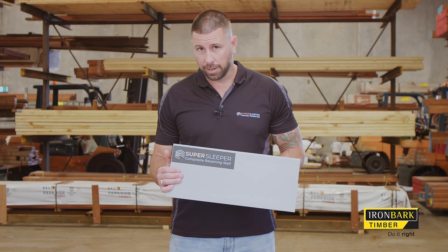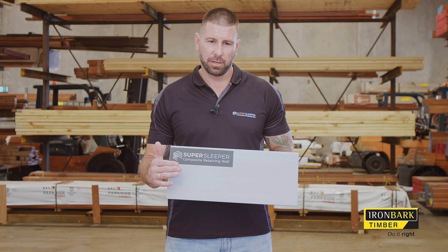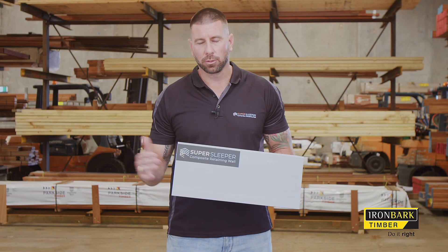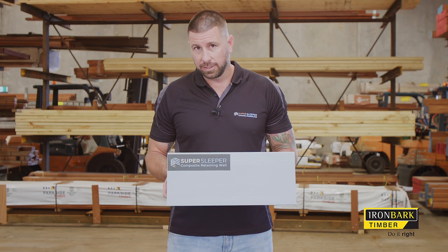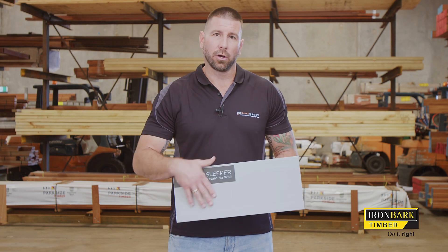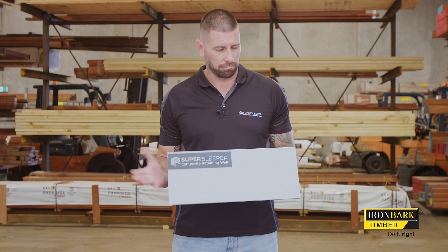Aesthetically, this is how they come at the moment. We are working on some variations in textures and colours, but they're probably a little way away. However, what we've made sure is that this product is very easily painted — all it requires is a light scuff with a medium-grade sandpaper, then you can apply an external paint straight to the face.